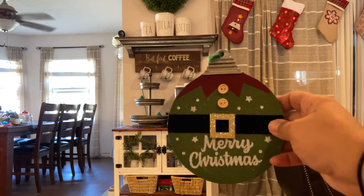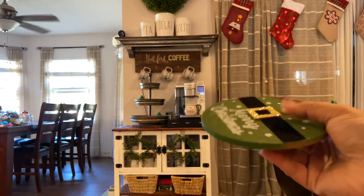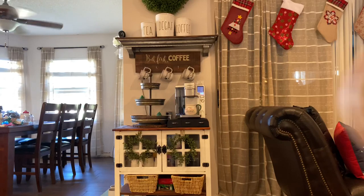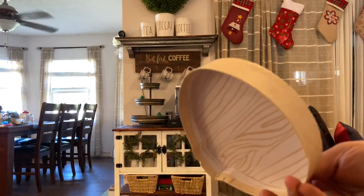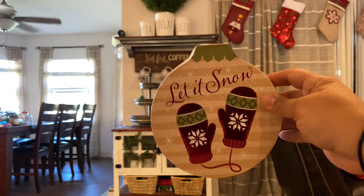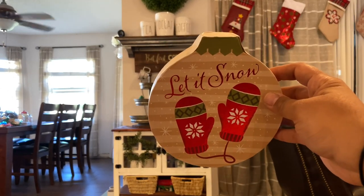I needed something to replace the little square sign inside the wreath. Dollar Tree didn't have cute square signs this year, but I found this ornament that says 'Merry Christmas' and looks like an elf. I also have this from last year — it's a box, but I could take the lid off and hang it off the hook inside the wreath. I'm not sure which I like better — the elf ornament or the 'Let It Snow' box cover — so I'll try both.